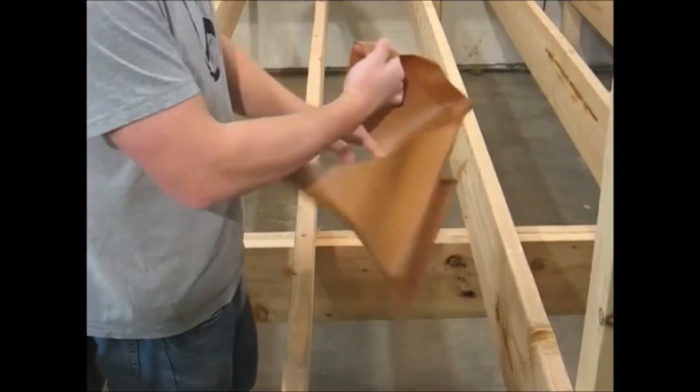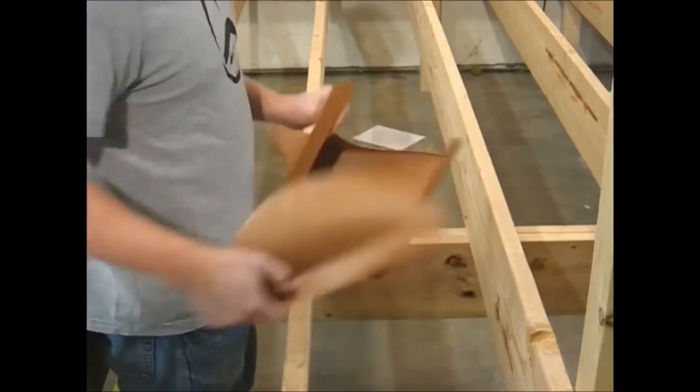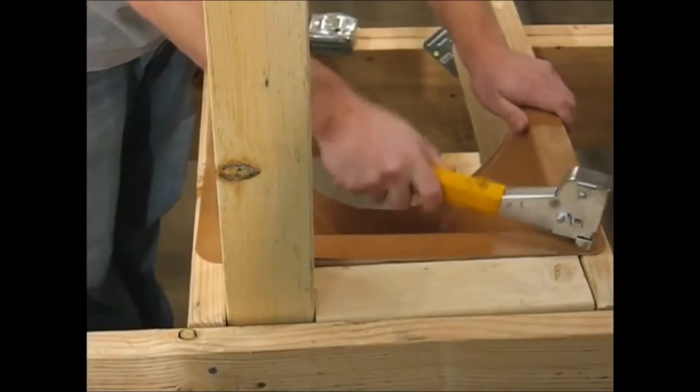Then you will tear out the front panel of the downspout, whether using 12 or 16 inch joist spacing, and staple it into place.